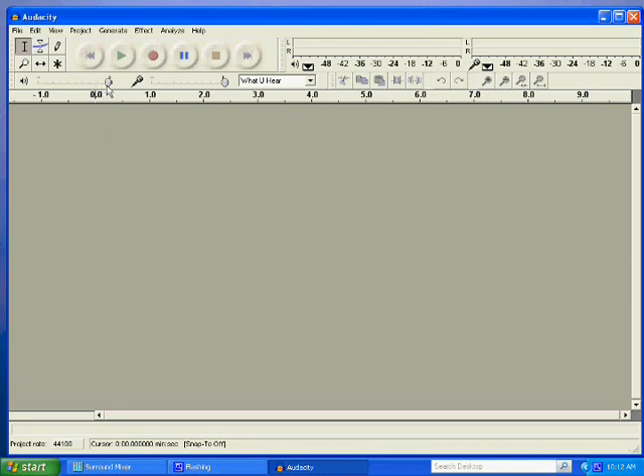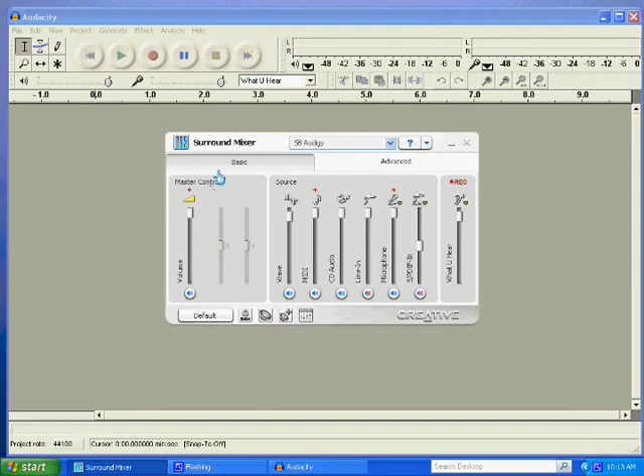Before you start recording, there are some settings to adjust. There's an output volume slider and an input volume slider you may need to adjust to get the desired result. There's also an input function selector with options like auxiliary, line in, microphone, and 'what you hear' — you may need to tinker with that. I generally use 'what you hear' and that works well for me. My sound card's surround mixer tends to drop back to microphone as a default, so before I record I usually come over and manually select line in.